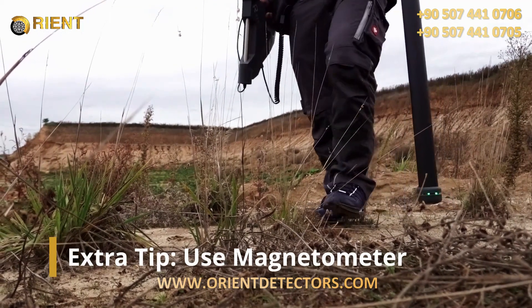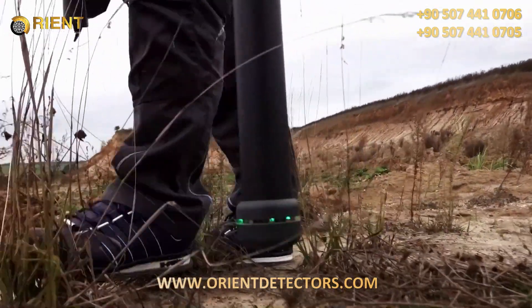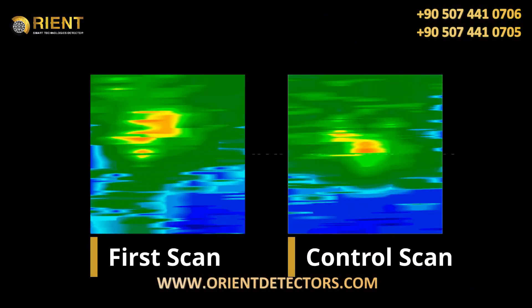If you don't have a precise idea yet where to start scanning, it can be useful to use a magnetometer to scan the target area and clear it of interesting objects such as ferrous waste. Check your scan with a second measurement.